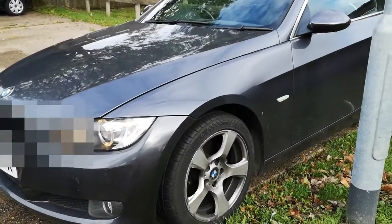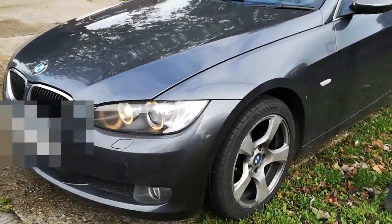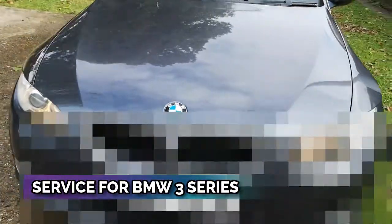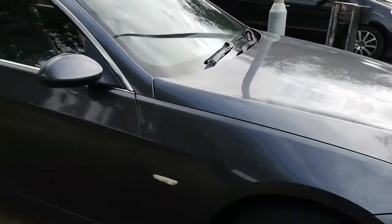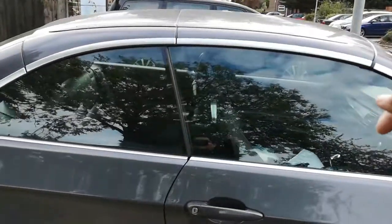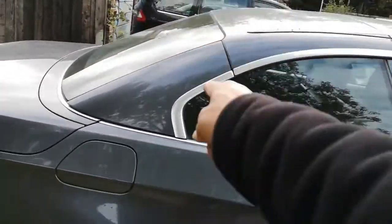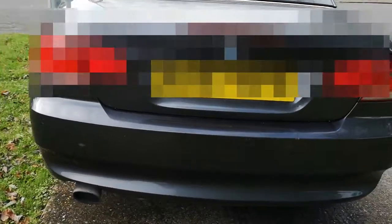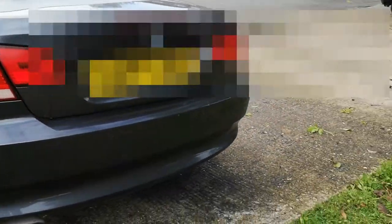Today we have a BMW 3 Series, 08 plate, 2-litre petrol engine. It is a 2-door metal convertible, meaning the roof folds and goes into the boot. This model normally comes in a 2-door version.